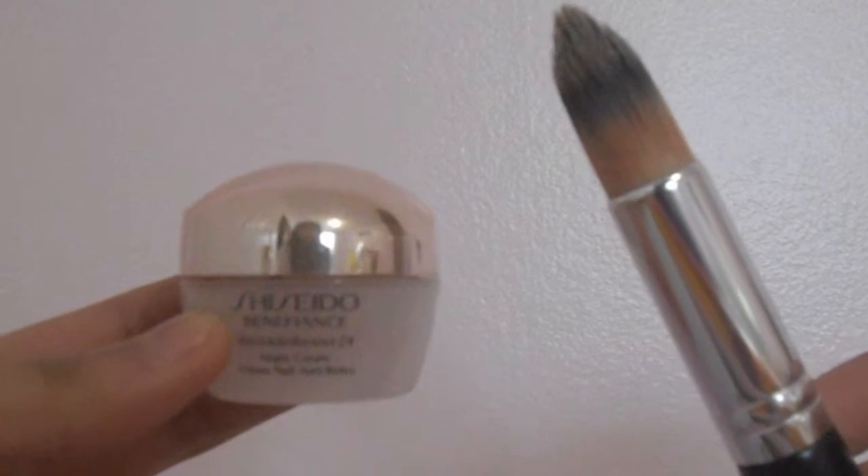So first off, I'm going to be applying my Urban Decay Naked Skin Foundation. I'm just applying it all over my face to make sure it covers up my acne and my imperfections. And then I'm going to be blending it in with a round foundation brush.